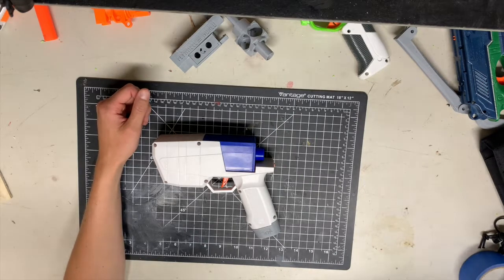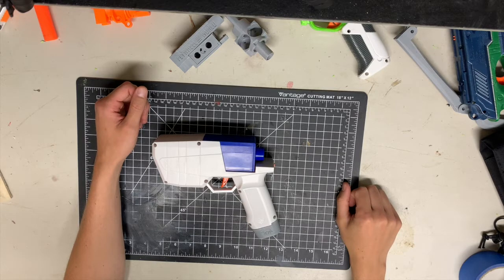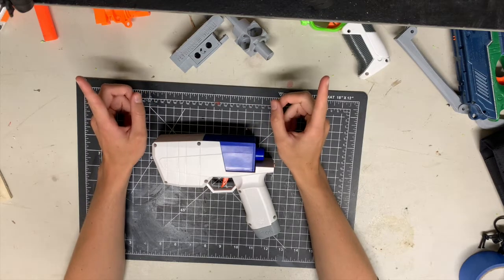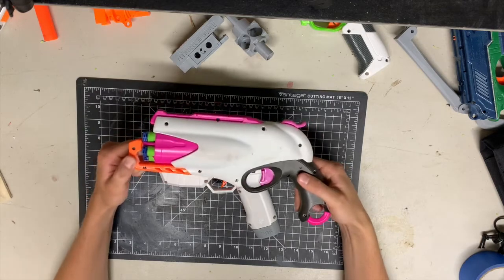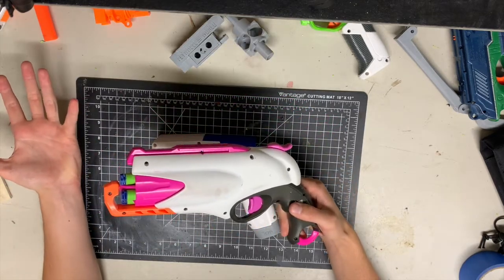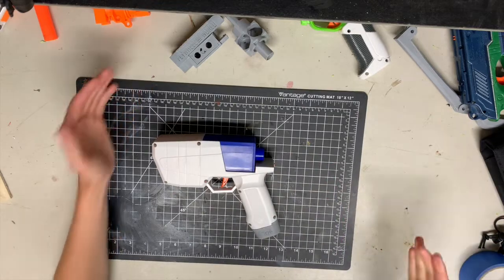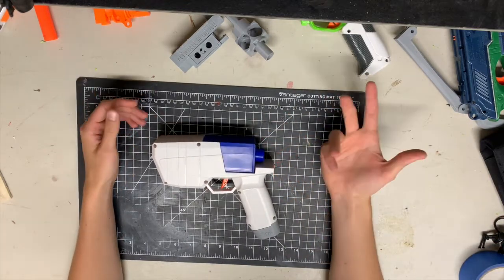The only downside is it takes batteries and motors, which you can't use on damp days like today where there's water that wants to kill your flywheels. That would probably be the only situation — on rainy days like this — that I would go back to the Sweet Revenge as my sidearm. That doesn't mean I'm going to stop carrying Sweet Revenges as my primary sidearms, because I really like them.